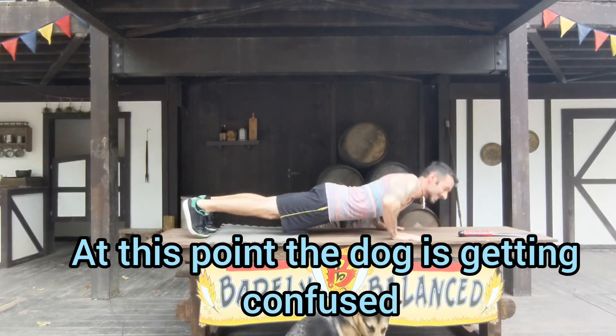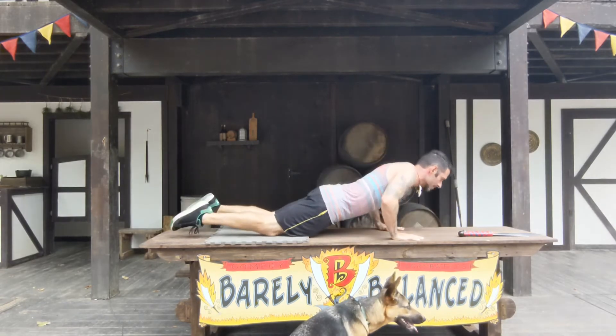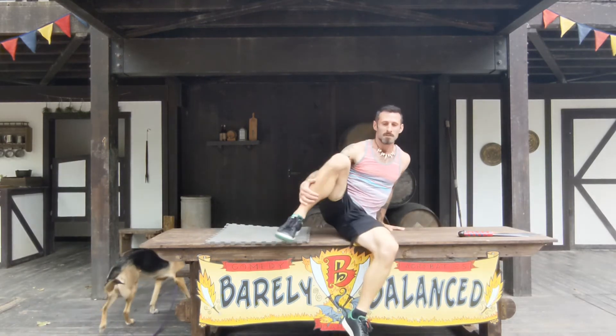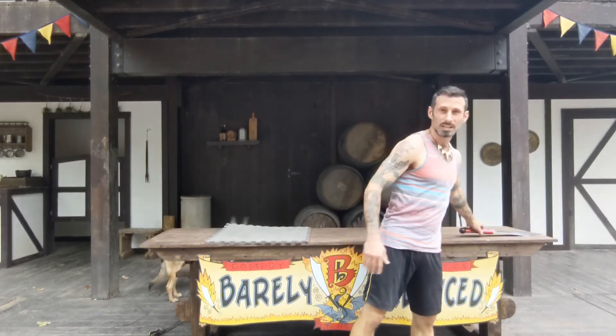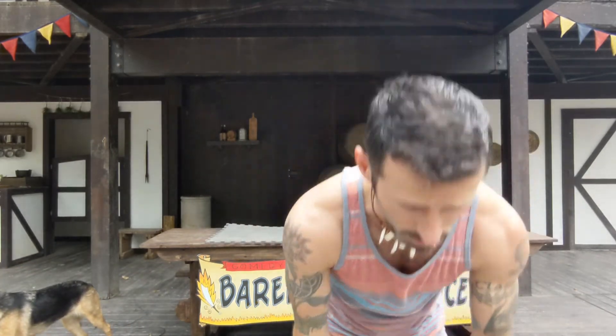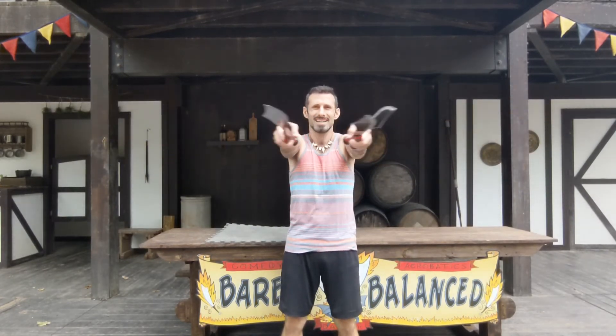Starting off with our push-ups — at this point they might be feeling a little bit tough, we've already done 45, but I know you've got more in you. If you need to go to the wall, or if you want to go to a couch or a chair, go to what works for you. If you put your arms up higher than your legs it'll become easier. Let's start — push-ups in three, two, one, go. I'm feeling these; my form is starting to suffer so I'm gonna go to my knees, keeping my core engaged for my last two.